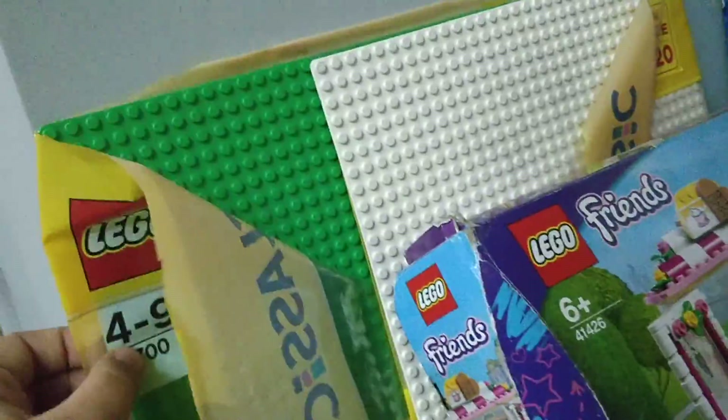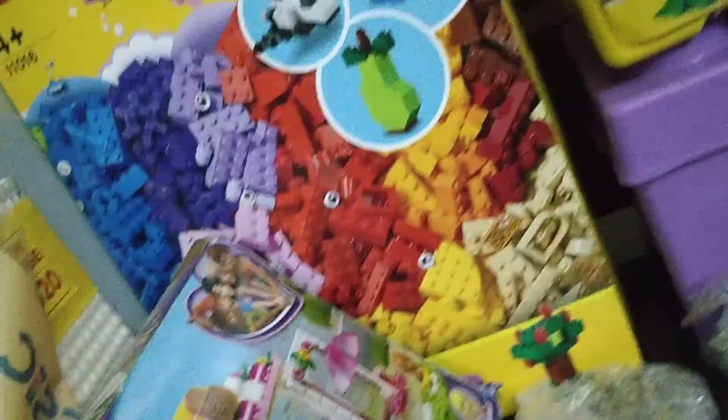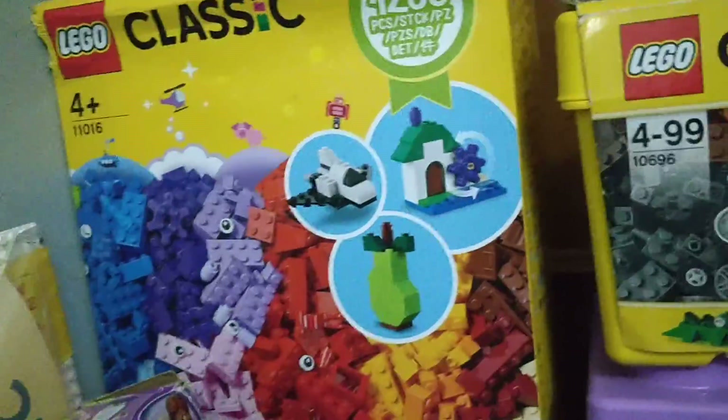In the LEGO Classic section I have all the classic base plates. There's the green one — nice and big — and then the white one, nice and cool. And then there's this one which was the newest, but now it's a bit older because I have one more thing to show you — this is the largest LEGO set I have.